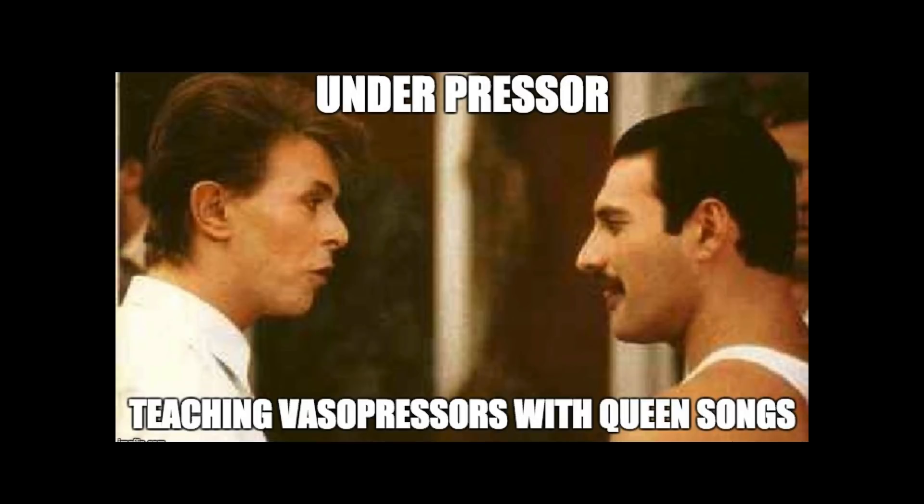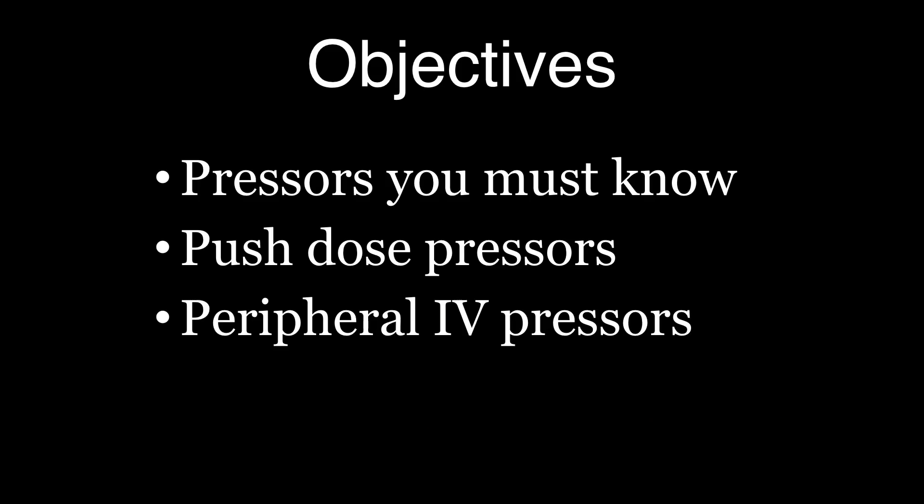So we're going to talk about some vasopressors, and I'm going to focus on what you guys see. You've got to know some pressors. You need to know some things on push dose.